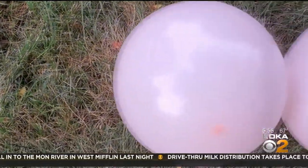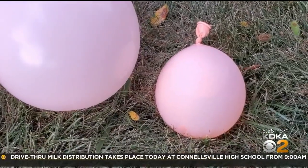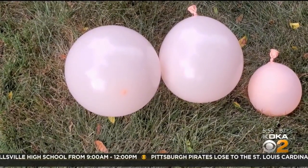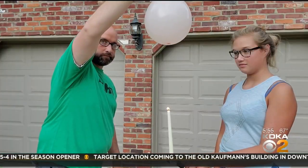So we have our safety glasses and of course a responsible adult — my mom's over there. We have one balloon filled with just air, one balloon with just a little bit of water, and one balloon filled completely with water. And for this we also have a flame — this candle is going to help us do the work.